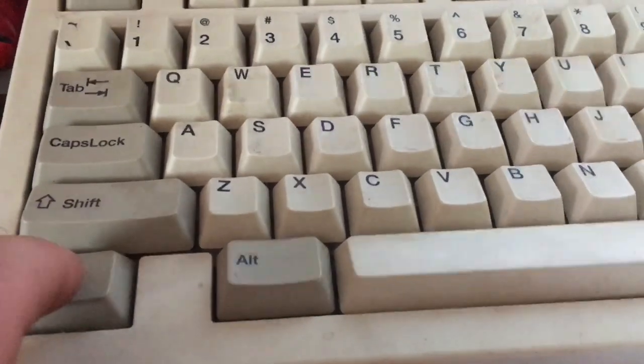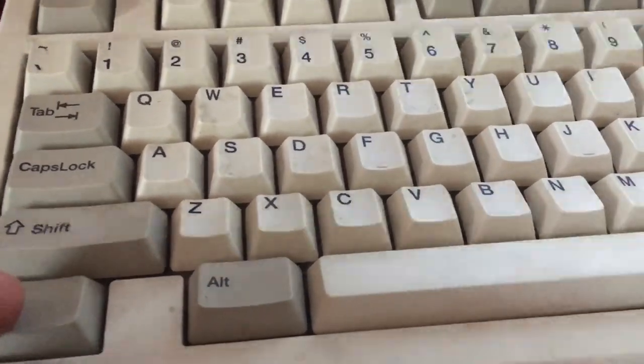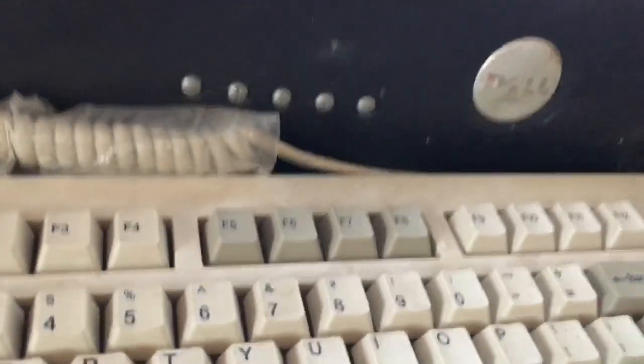But this has a nice, clean, smooth, tactile feel. I don't think it was heavily used because it's still got a wrapped cord. And I actually like it.